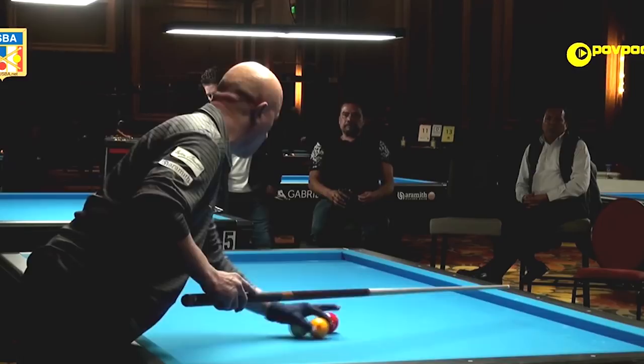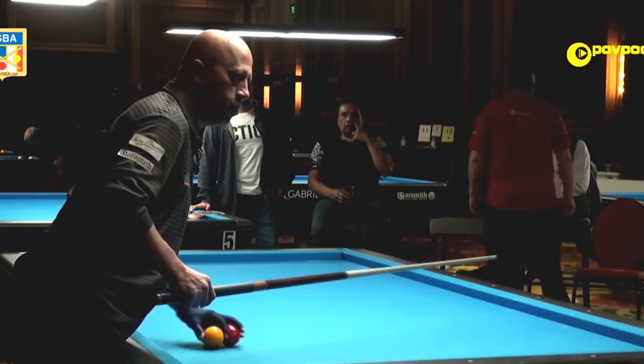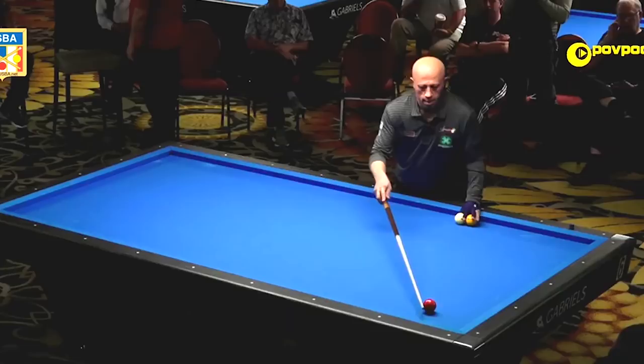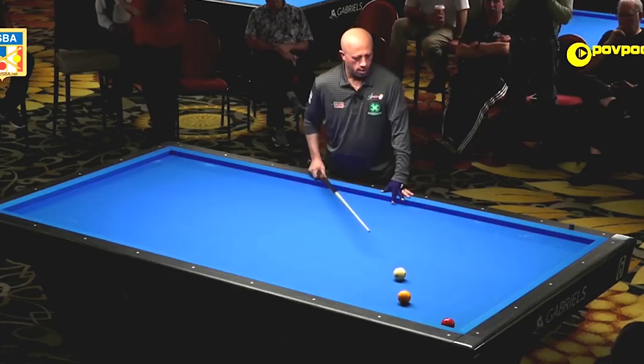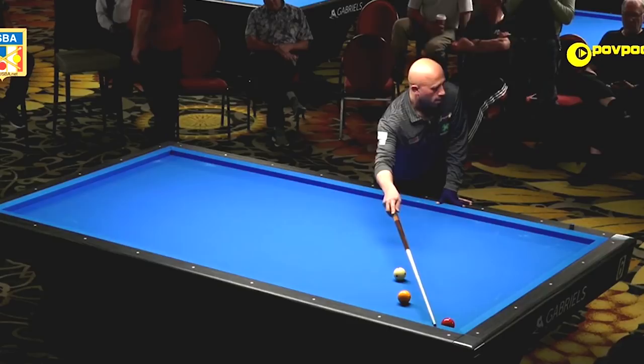Something else that I would like to share is the most unrecognizable shots with the easiest solution. There are a few of them that people overlook, and I have a few to share with you guys. This shot here — the red ball here, yellow is here, and I am here. This shot looks terrible, but most players will play off the yellow, coming around. It's a very small ball to make it in the corner, where the easiest solution would be off the red ball.